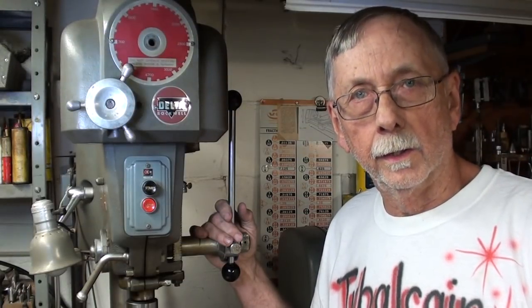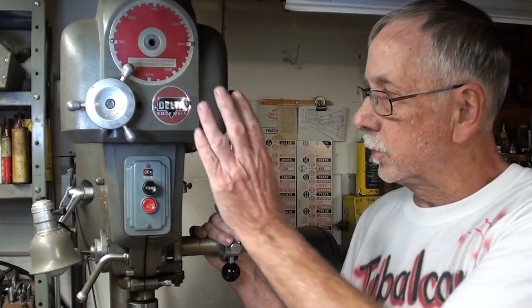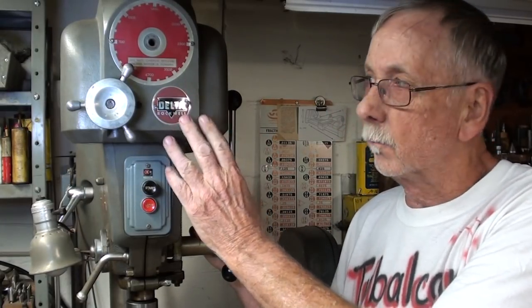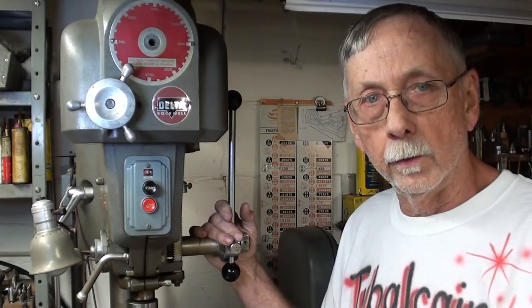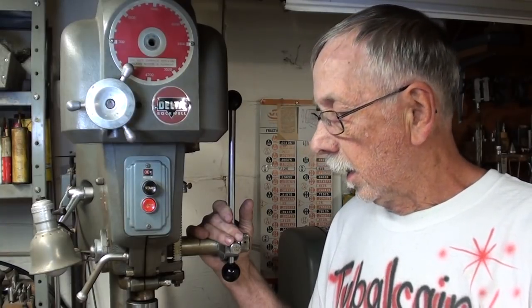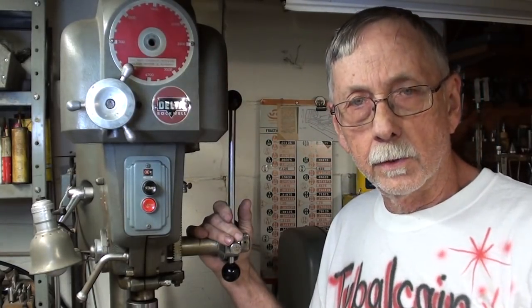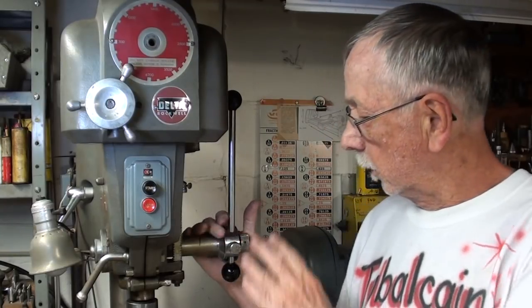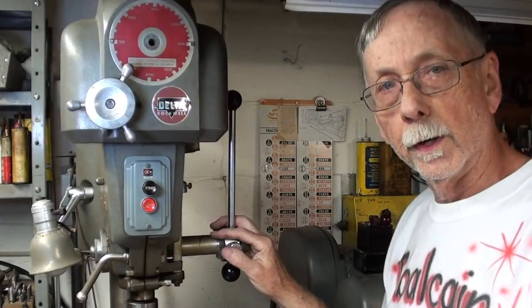Howdy! It's Tubal Cain again. Some of you may have watched a recent video where I purchased this Delta 15-inch variable speed drill press, and I told you there were several things I needed to do on it. I've already rewired it with brand new, fresh rubber wire — high quality, three conductor, so it's fully grounded. I also need to work on the dial up here, but that's on the back burner while I deal with the feed handle. So that's the project for today.